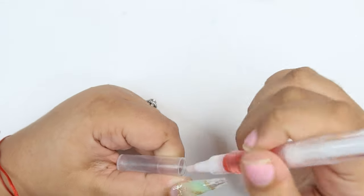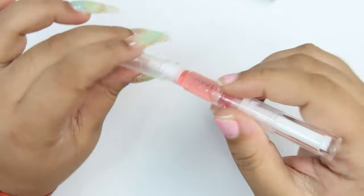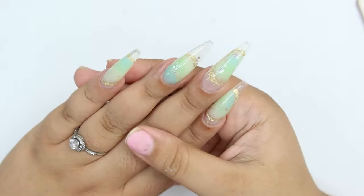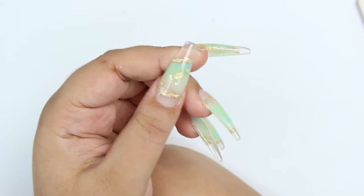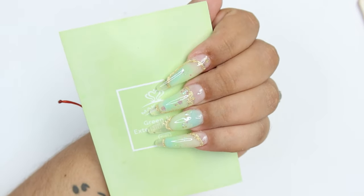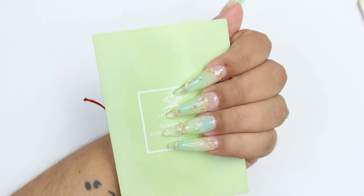I'm using the Modelones cuticle oil — it smells great. I also have a Mycar one to try in the next video. With that, this is how to do jade nails step by step for beginners. I hope you guys like it. If this video helped you in any way, please leave a like — it really helps with the YouTube algorithm. If you got value from my content, please subscribe, and I'll see you guys in the next video!